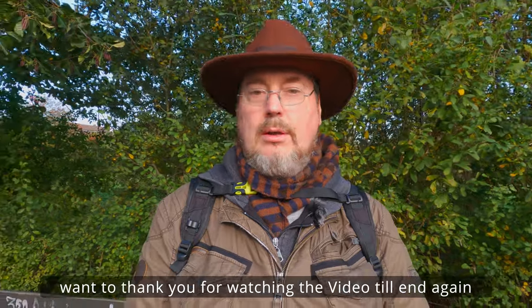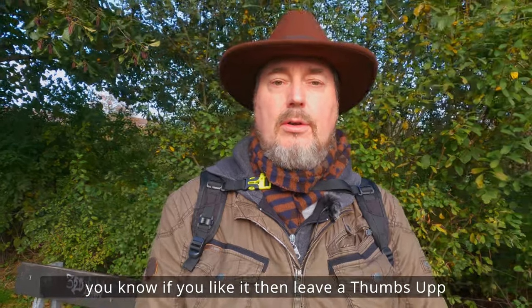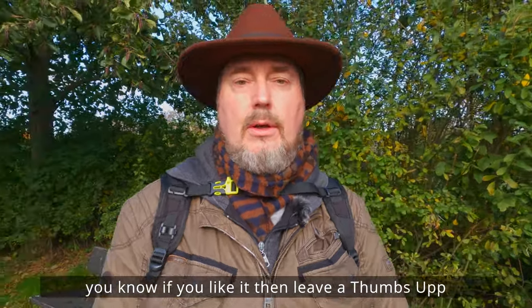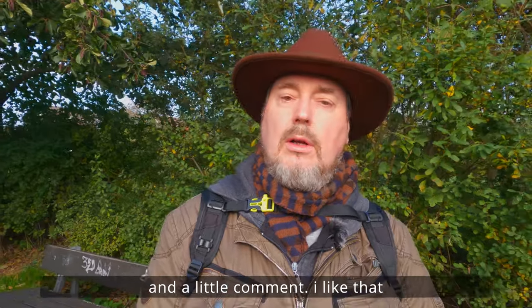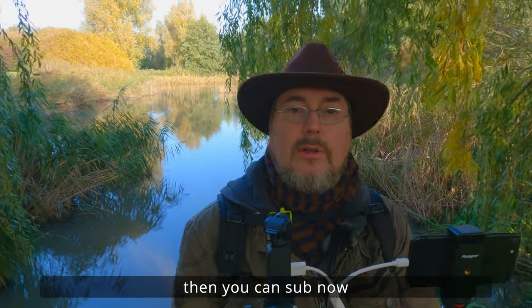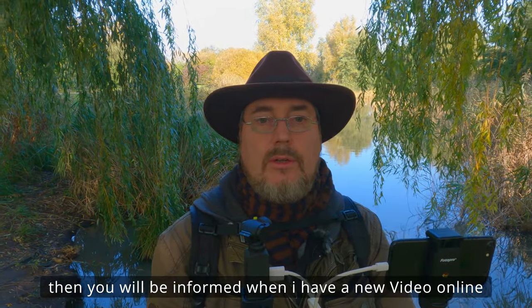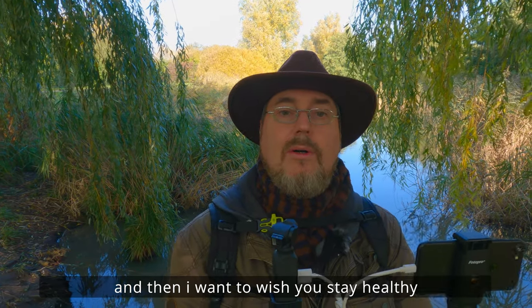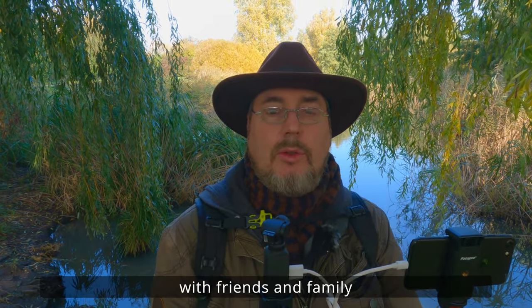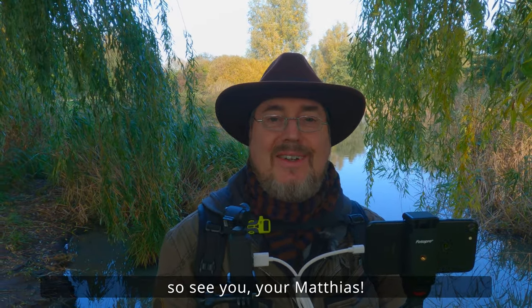Dann möchte ich mich bei euch bedanken, dass ihr das Video wieder bis zum Schluss angeschaut habt. Wenn es euch gefallen hat, lasst mir einen Daumen nach oben da und vielleicht auch einen kleinen Kommentar – da freue ich mich immer drüber. Wenn ihr den Kanal noch nicht abonniert habt, könnt ihr das jetzt machen. Aktiviert dann auch die Glocke, damit ihr immer benachrichtigt werdet, sobald ich ein neues Video raus habe. Und ansonsten bleibt mir nur, euch zu wünschen, dass ihr gesund bleiben sollt. Habt viel Spaß, unternehmt was Schönes mit Freunden und Familie. Wir sehen uns dann schon bald in meinem nächsten Video. Bis dann, euer Matthias.